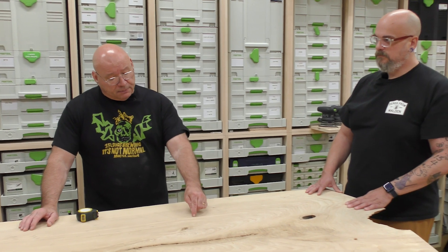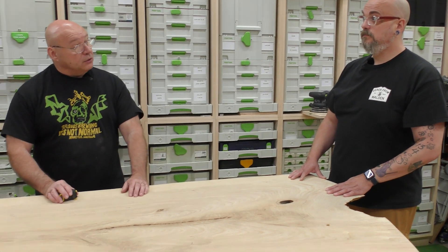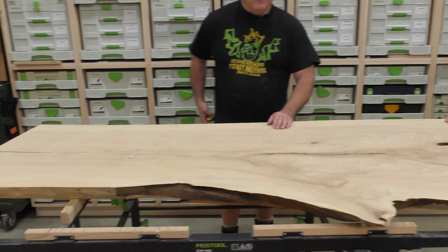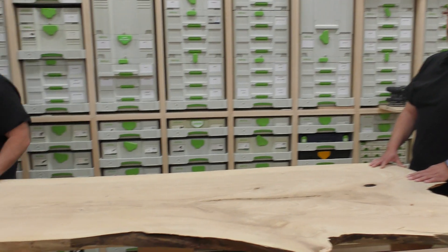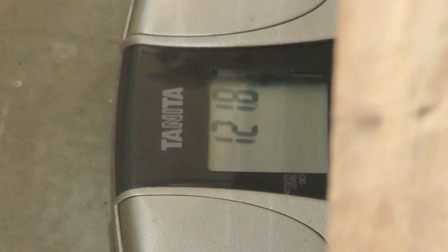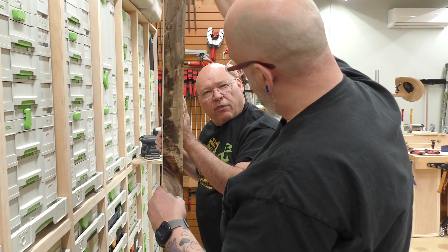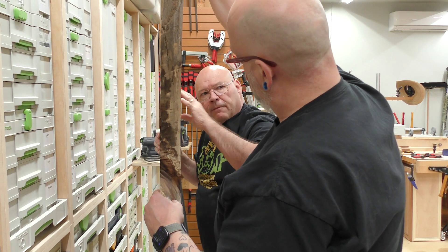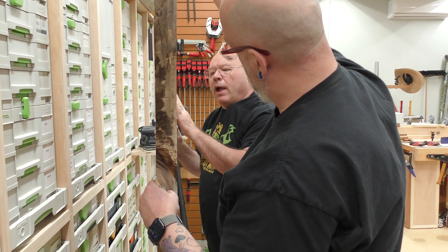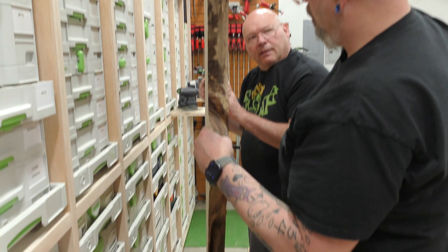When you look at the specifications, check the load ratings. I thought this was 300 pounds — it's just bulky. Let's weigh it. It comes out to about 123 to 130 pounds. It blows me away because I thought it was a lot heavier — it's amazing. It's because it's bulky.